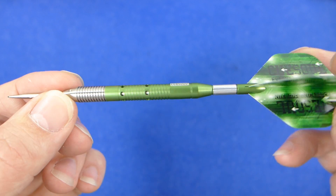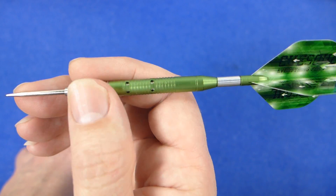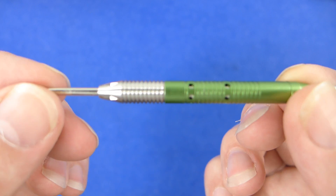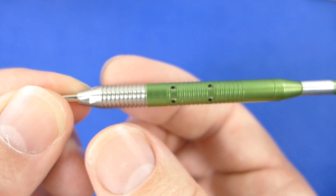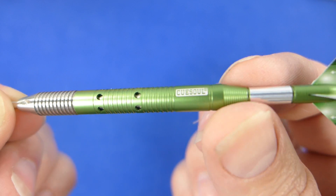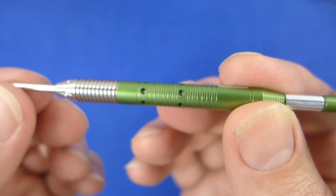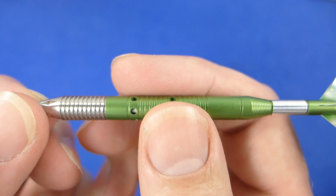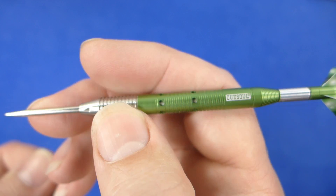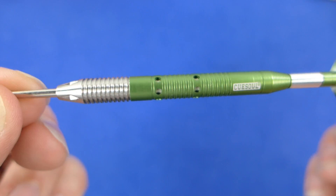Apart from the potential durability concern, it looks really cool, and as someone who likes unique and different things this really appealed to me when I first saw it — and it got my favorite color in green, so I knew I had to have a set. It's just a straight barrel with a basic ring grip on the tungsten part, and that continues up on the shell with a little bit of micro grip and a very short stem. We'll have to see how it performs when I come to throw with them.